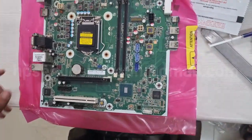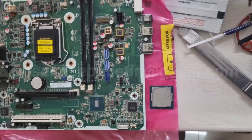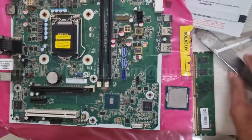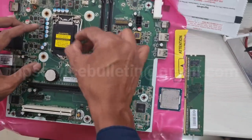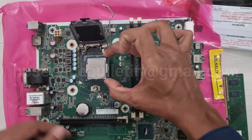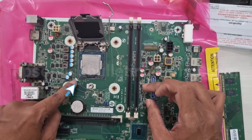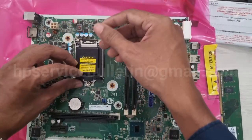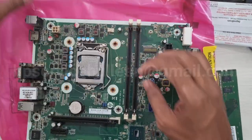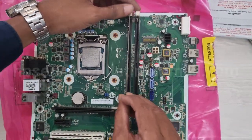Take the new motherboard and place it on the ESD cover. Place the processor and RAM — release the processor clip and place it very carefully. The mark will show the direction — same direction. Lock the CPU and replace the RAM after cleaning.